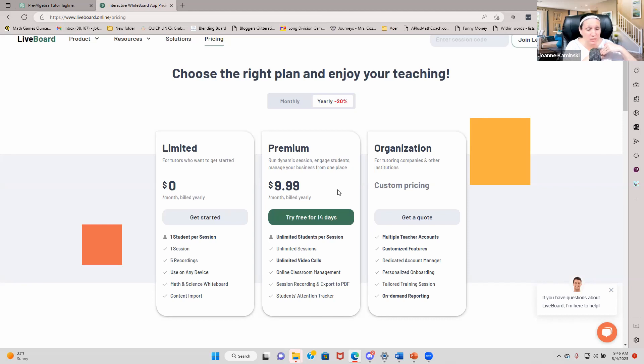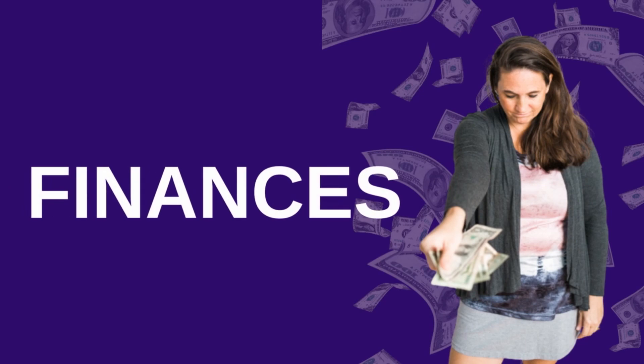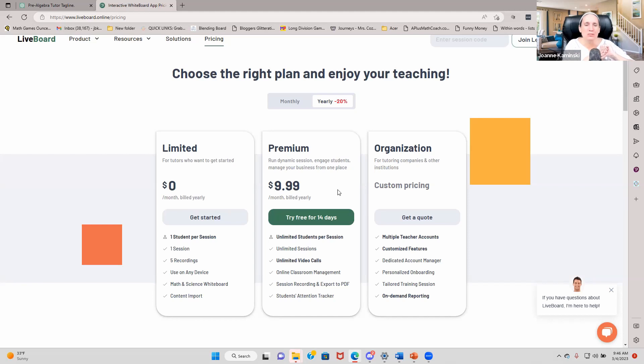I chose to become an affiliate with Liveboard because this is so much better than all the other whiteboards I've seen. I get approached by whiteboard companies all the time and I ignore most of them, but this one caught my attention — specifically that it has the video call piece right inside, you can upload files, and when you erase it doesn't erase the underlying PDF. I really see this as a game-changing whiteboard. Thanks for checking out my review, and stay tuned Thursday when we'll be talking all about finances and how to become financially responsible with your tutoring business.